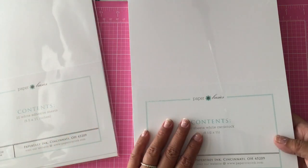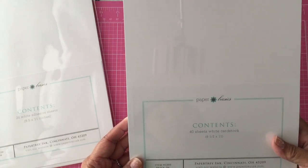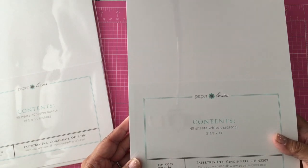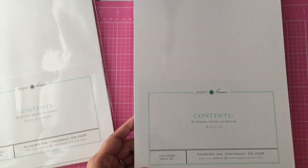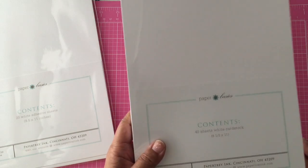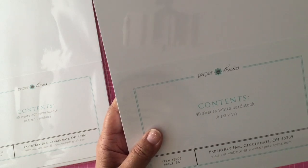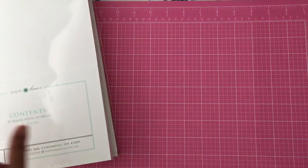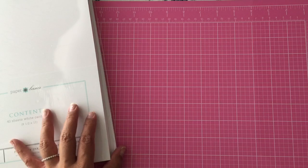And then I got the white cardstock — it's the Stamper's Select white cardstock. You get 40 sheets in here and it's $6, which is a great price. I use that for Copic coloring as well.